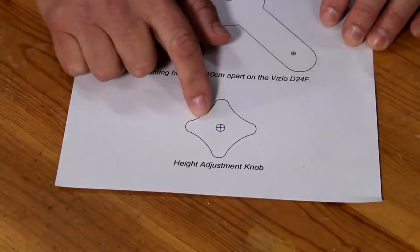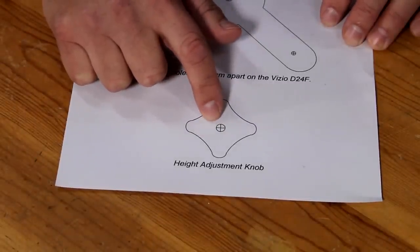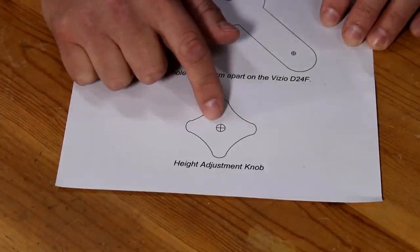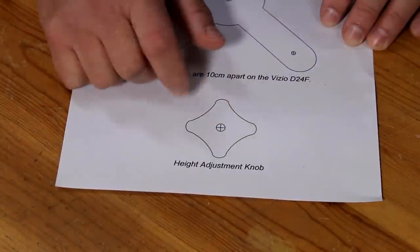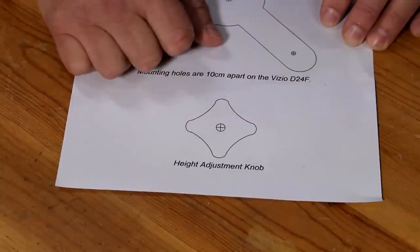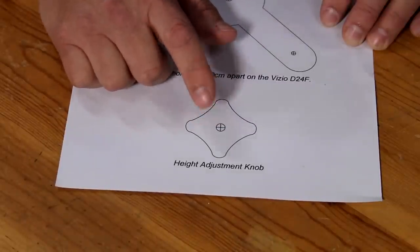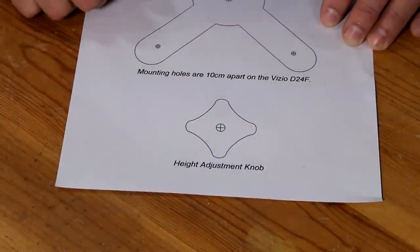I'm going to cut out this height adjustment knob. I'm going to drill a hole in the center about halfway through, and the hole is going to be a little smaller than a standard quarter-twenty bolt. That's going to allow me to put some epoxy in there and screw in the bolt so it's perpendicular to the knob. Then I'm going to cut off the bolt at the right length so when I tighten this to the mounting bracket, the bolt doesn't protrude and hit the TV in the back.